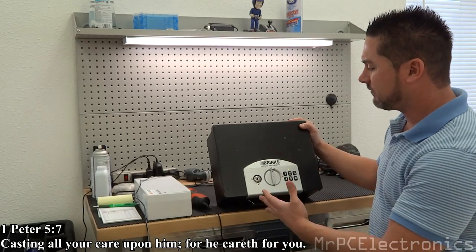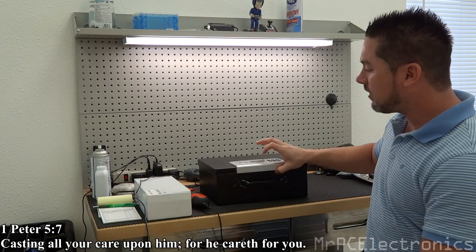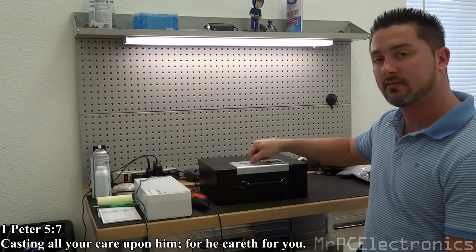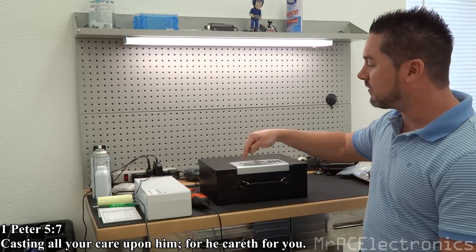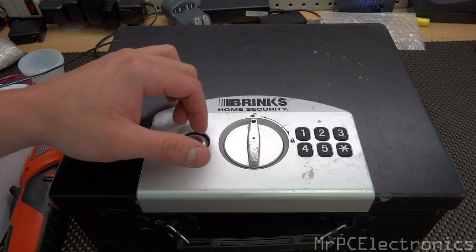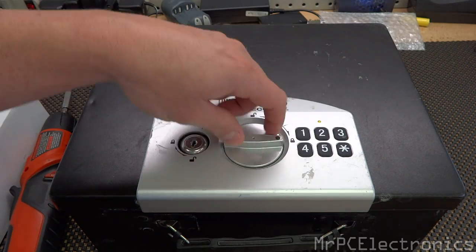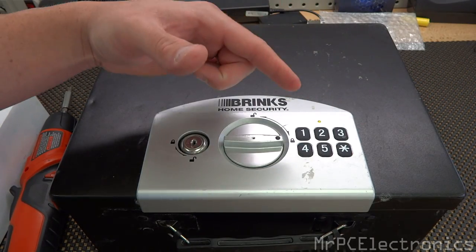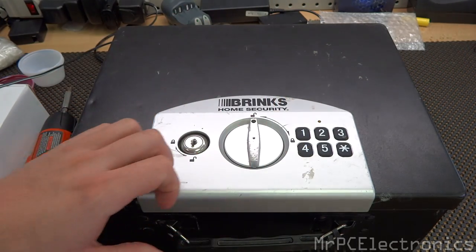I purchased this at a thrift shop and it didn't come with the key. When you lock it, it locks, but you can also unlock it and get into the safe. I'm going to show you how to lock it, punch in the code, and then unlock it — because it only allows you to set the code if you have the key in the locked position. So when you hit the reset button and reprogram the code, it'll never lock. The code 1-2-3 and star doesn't set it — it's still flashing yellow telling me it's not locking.